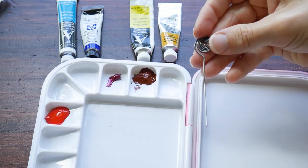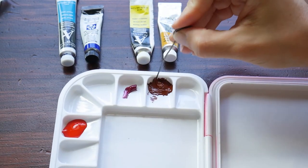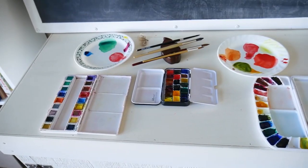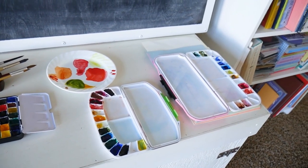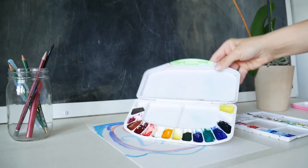Hello everyone! By now you should know how to fill your plastic palette with tube paints. So in this video we're going to work on how to mix these colors in our plastic palette.